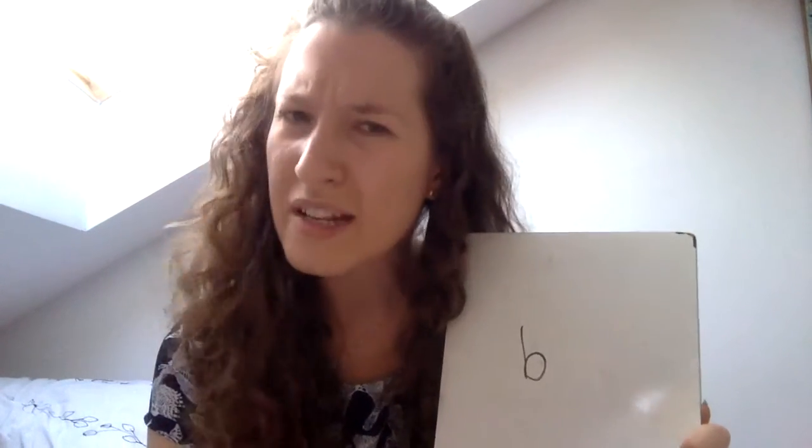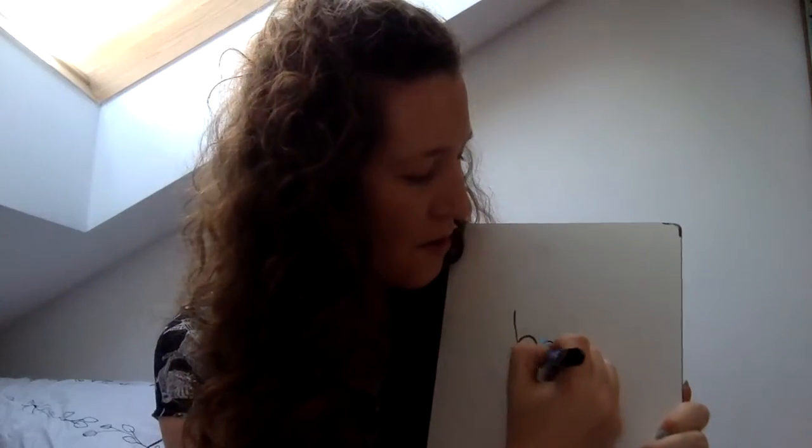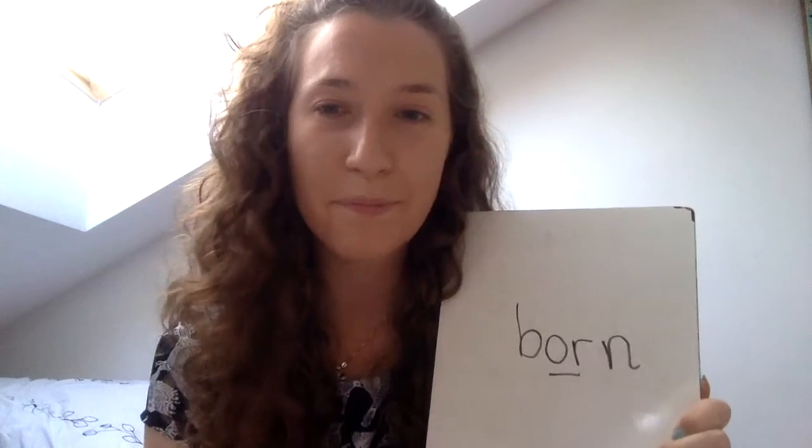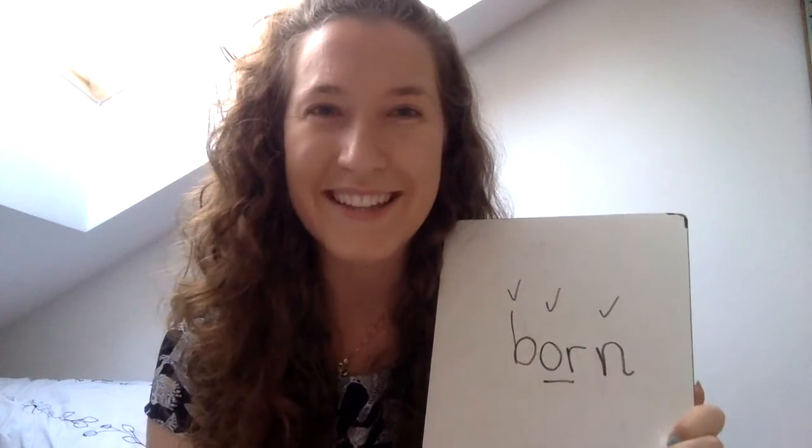Okay, last one — are you ready? Hide your fingers when you know how many sounds are in "born." Born. Three, two, one, check. That's right — three! Pinch them: B-OR-N. Again: B-OR-N. One more time: B-OR-N. Okay, let's check it. Born — B: down, up, and over. OR: let's write an O and an R. B-OR-N: down, back up, and over. Born! Tick for B, tick for OR, tick for N. Amazing — give yourself a super mega clap because that was fabulous writing today!